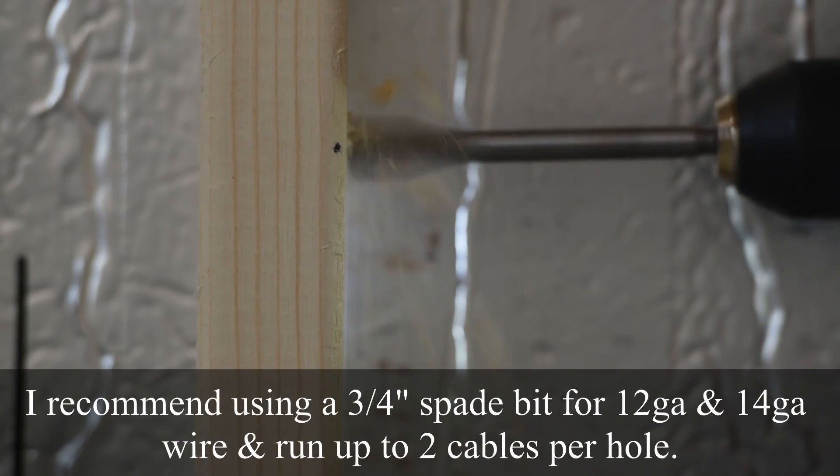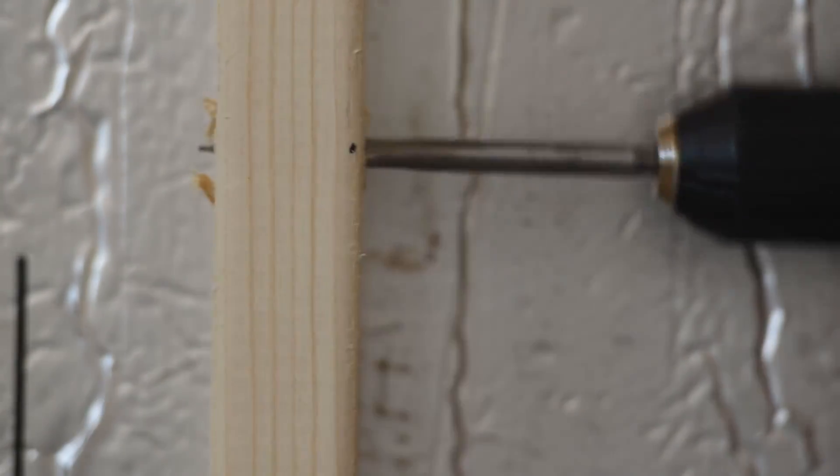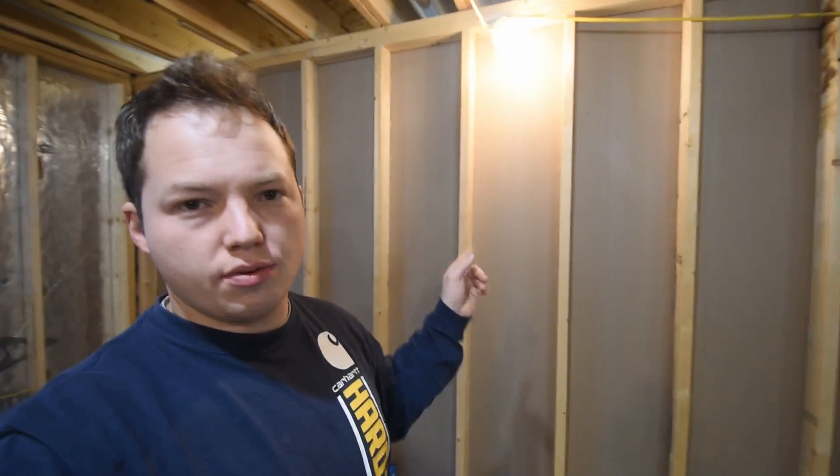The other benefit is that you are not running wires up higher, where oftentimes if you're going to put up shelves or something, those are usually going to be higher on the wall. Keeping your wires down lower not only makes it easier to drill, but it's less likely you'll run a long screw into them in the future.